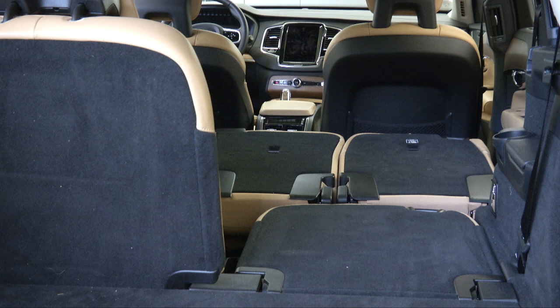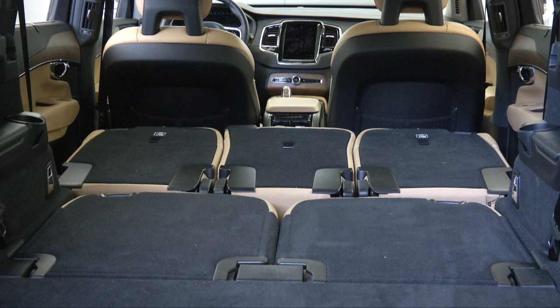Fold the backrest down. The seat cushion will move downward as the backrest is folded down to create a flat surface. The head restraint folds down automatically when the backrest is folded down.